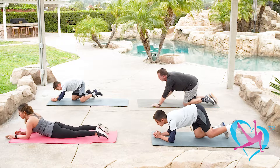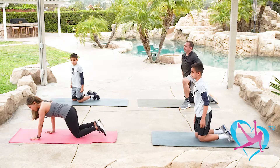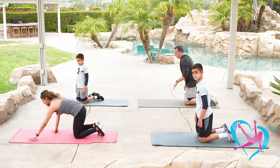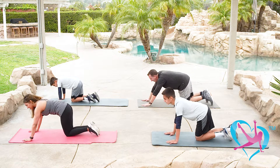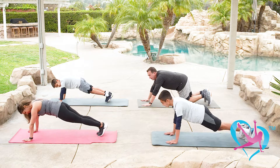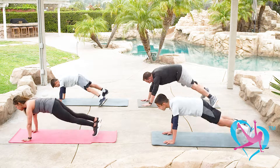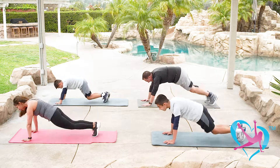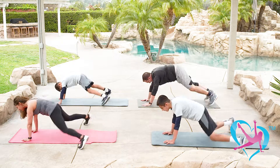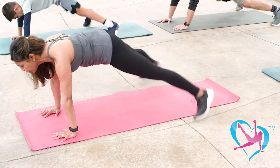Drop it down — feel free to stretch into baby cobra or full cobra, or just come on up. One more round of plank jacks and plank holds — hands shoulder width apart, feet together, then step or jump out from center. Here we go — out and in, keep breathing, keep your bottoms down. Eight, seven, six, five, four, three, two, and one. Drop it down.